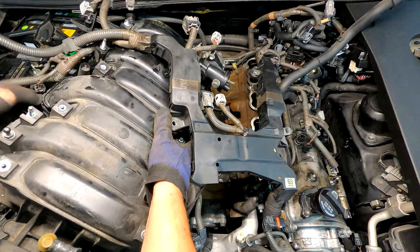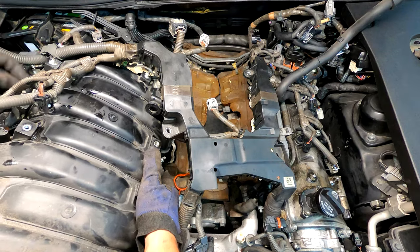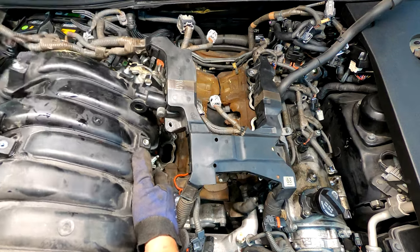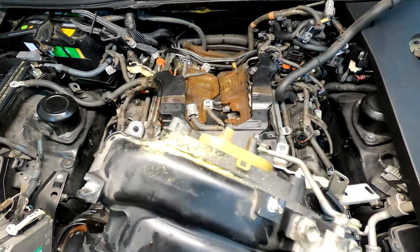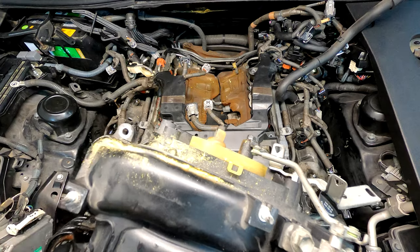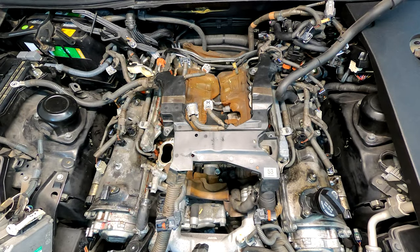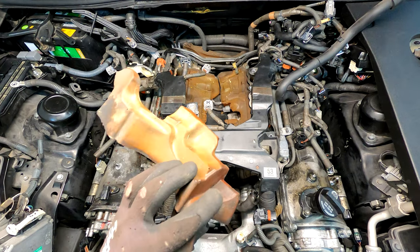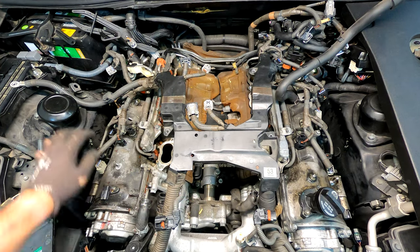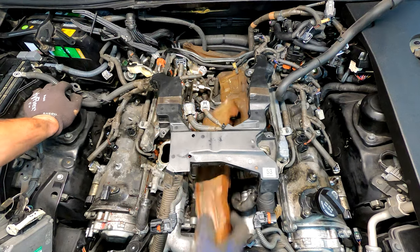We got it out — didn't even have to touch the alternator harness! We did scuff up the foam in back but whatever. Let's get this foam — the heat soundproofing foam — out of the way. It's still in our face but what are you going to do.